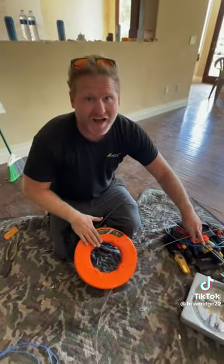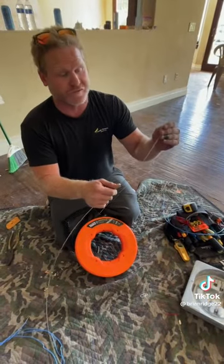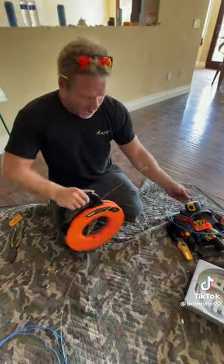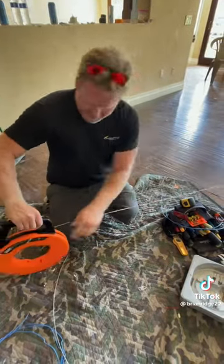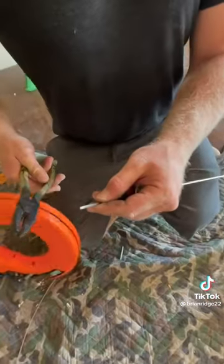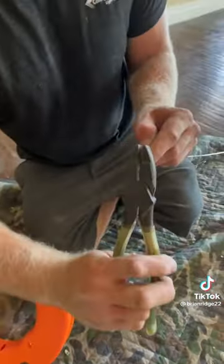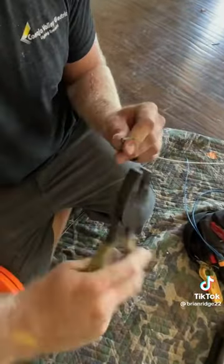You also want to make sure you buy Klein and not some off-brand, because it's very important for this to be strong. So you're going to measure this out to the length that you want it, and then after you get the length that you want your snake, you just cut it. Then you want to put the hook on the end of the snake in the same direction that the hook is on the other side.